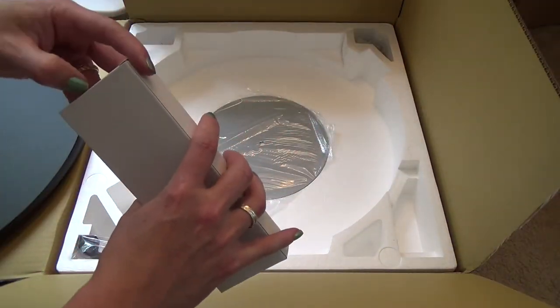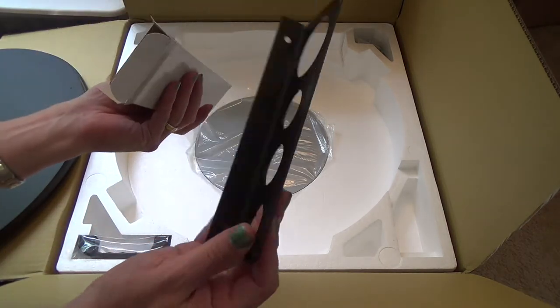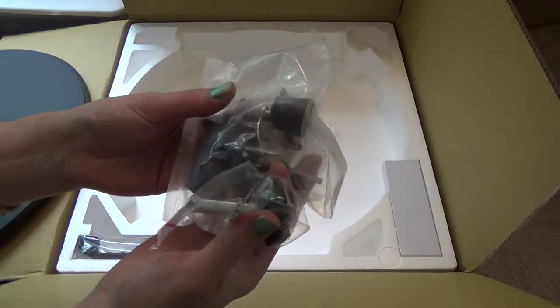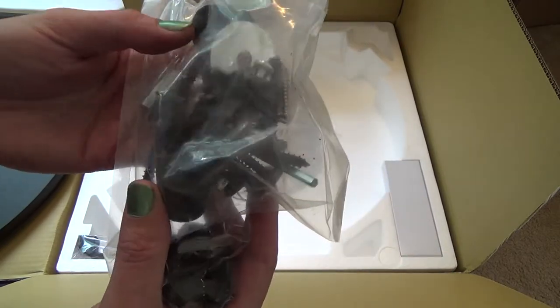So we ordered one from a company and it was backordered, so it took maybe six months or so to come. That's an ibis rack right there, and these are the fittings to assemble the base, which is what came out of that box.